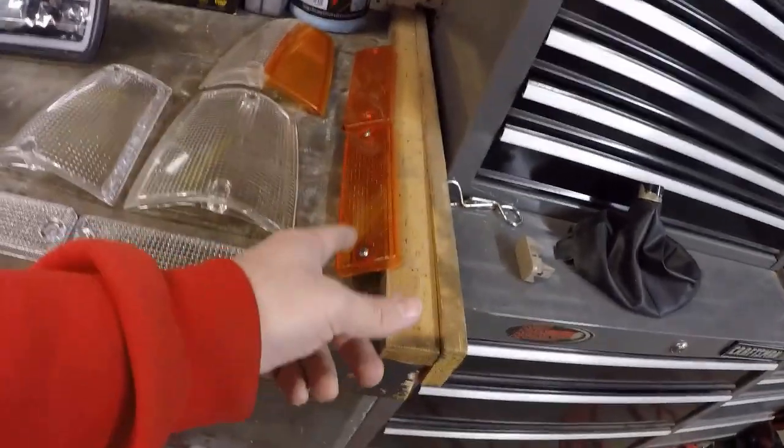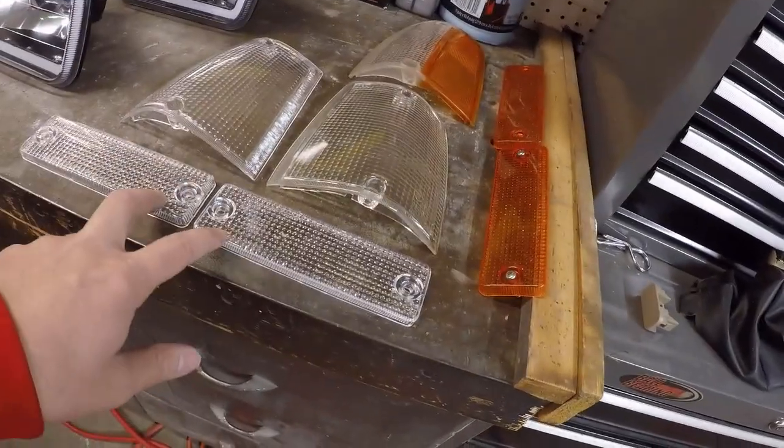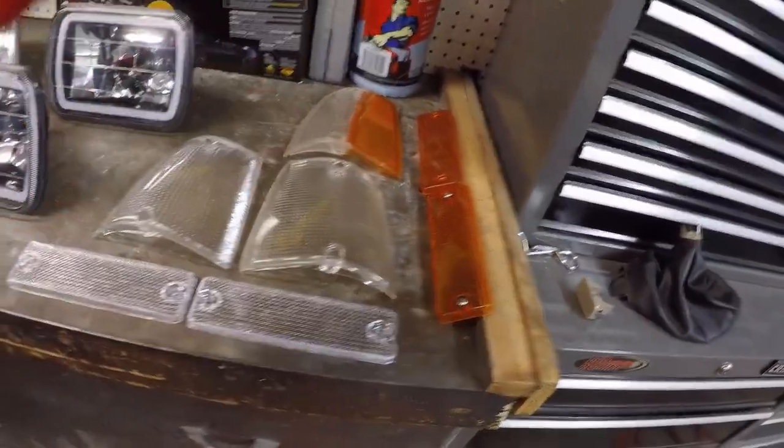So we got that out. You can see here are the amber ones - the amber ones actually don't look too bad; I think they're new, so somebody already replaced them once, compared to the clear ones. So let's go ahead and do the taillights first, get that done, and then start assembling all this stuff back up. Like I said, we're going to have to wire these in. We'll probably put it in with the daytime lights so the ring is lit up at all times - a little cooler that way.